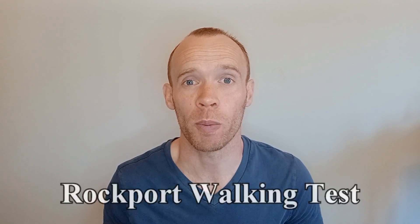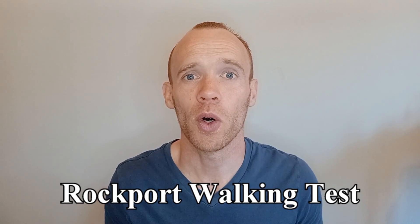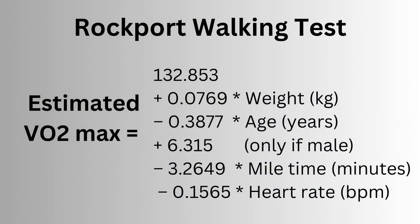One of these is called the Rockport Walking Test. The Rockport Walking Test is a one mile walk which you are to complete as fast as you can. Immediately following the walk you are to measure your heart rate for 15 seconds. The time taken in the one mile walk and your heart rate are then put into a formula alongside your age, sex and body weight to provide an estimate of your VO2max.